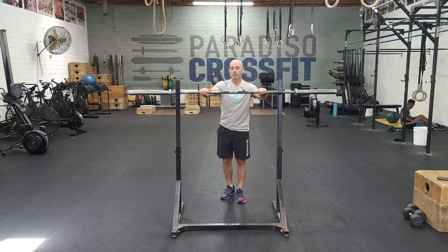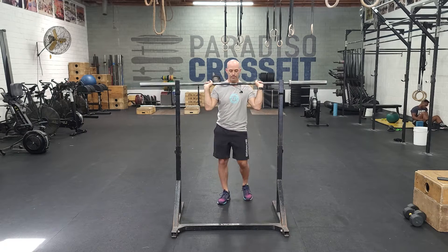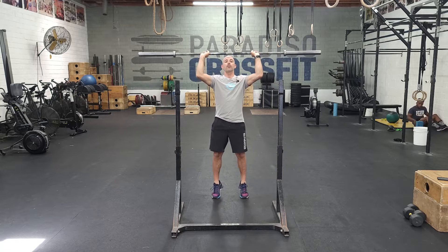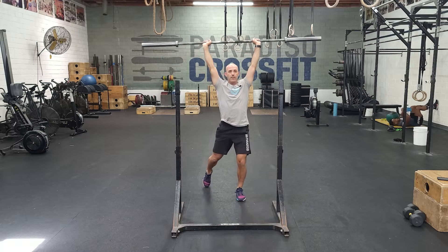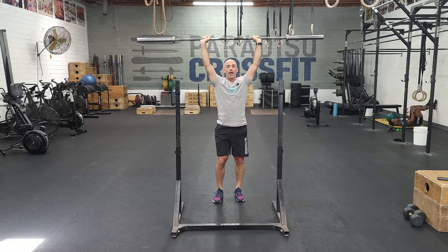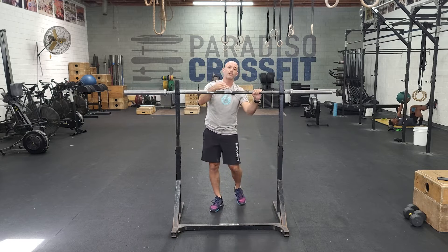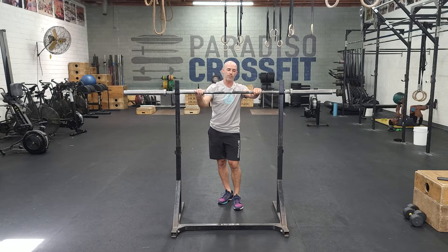The first one is going to be that tall split jerk. So you come out of the rack, feed it right under the hips. You're going to press it up to your forehead, come up on your toes, and then push yourself into that catch position and then recover, bring the bar down to the forehead, for three reps. After you do that three reps for three minutes, we'll go into only one rep per minute for the last 12.